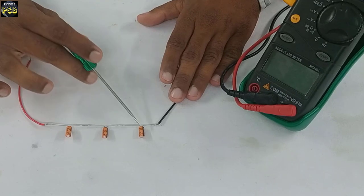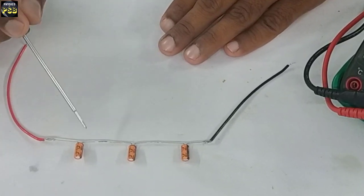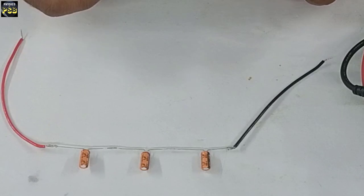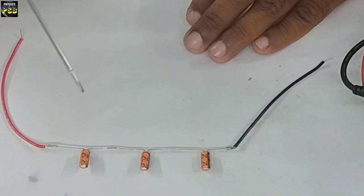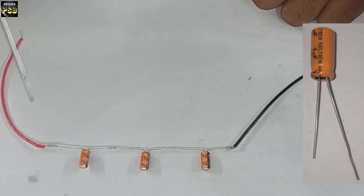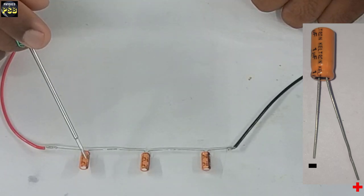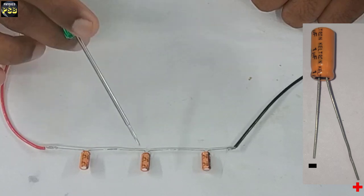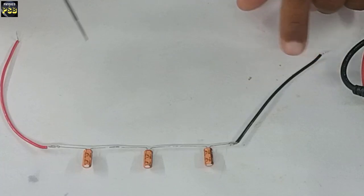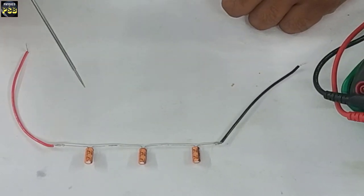Here I have taken three capacitors and connected them in series. When I say series combination, it means we connect the second terminal of the first capacitor to the first terminal of the second capacitor and so on. I have taken electrolytic capacitors, which are polar capacitors — they have negative and positive terminals. The negative terminal of the first capacitor is connected to the positive terminal of the second capacitor and so on.